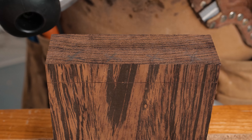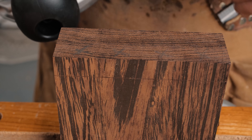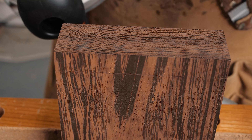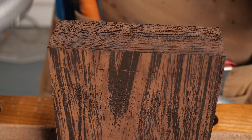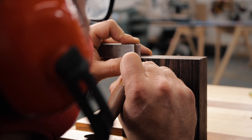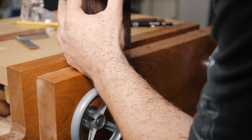Now it's time to cut our tails. I have a great video called 'A Comprehensive Guide to Cutting Dovetails' with every tip and trick I know - it'll be linked in the top right corner. I also have done a regular half blind dovetail video, linked as well. We're going to go ahead and cut these, chop out our waste, and then I'll check back in with you when it's time to lay these out on our pin board.